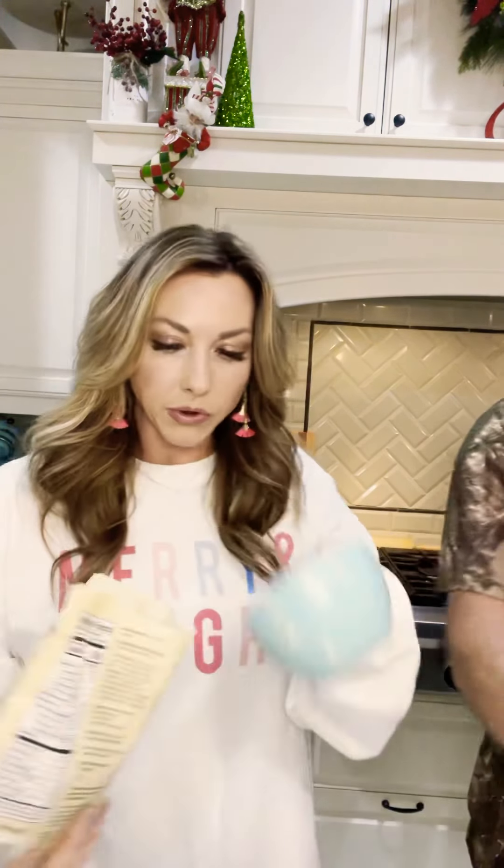So this bread is basically like a faux wheat bread, but it is not a wheat bread. It is super gentle on the blood sugars, and Gunner actually loves it.